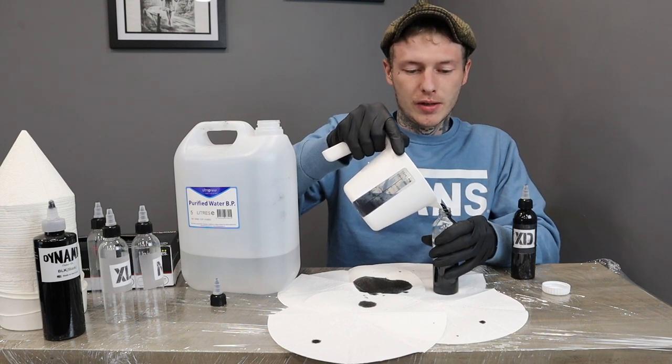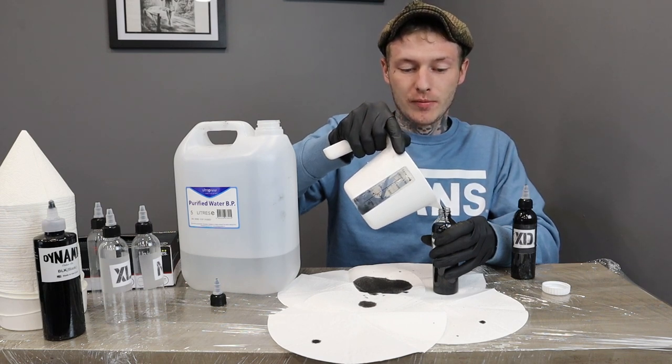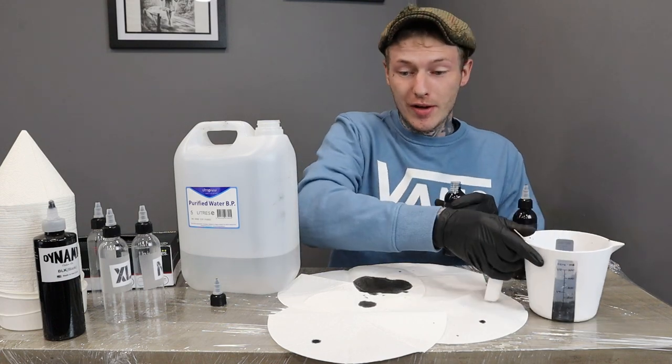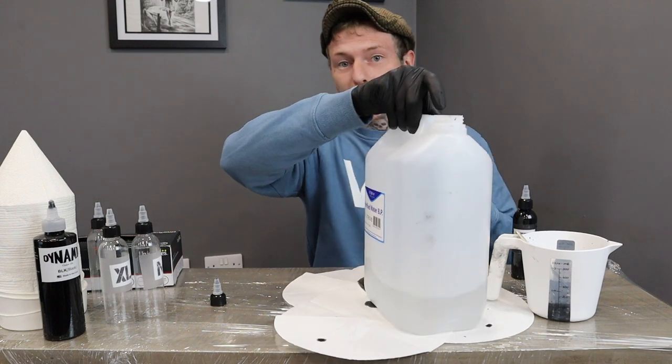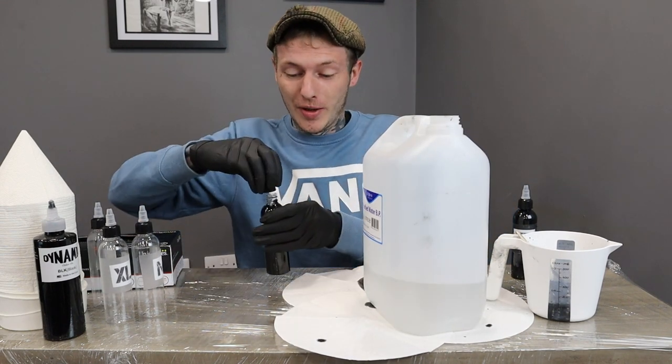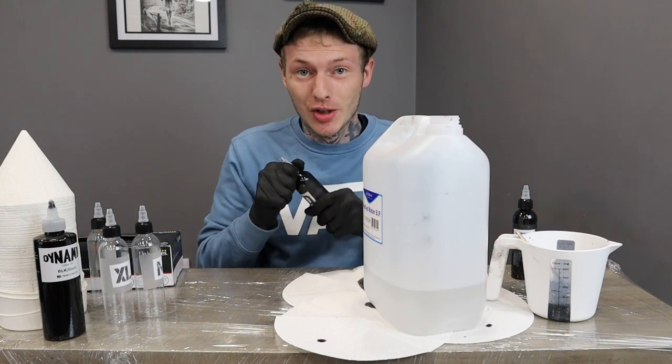Now if you've noticed, I've stuck the labels on beforehand, because there are times where I've forgotten, and that obviously leaves a very confusing job trying to figure out which shades are what when they're done. So make sure you stick the labels on beforehand.